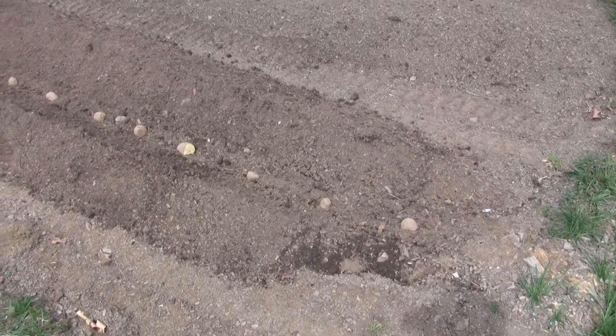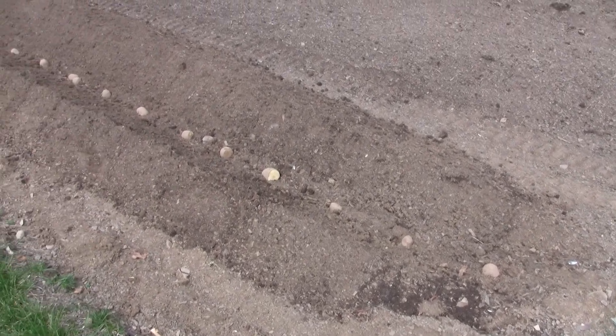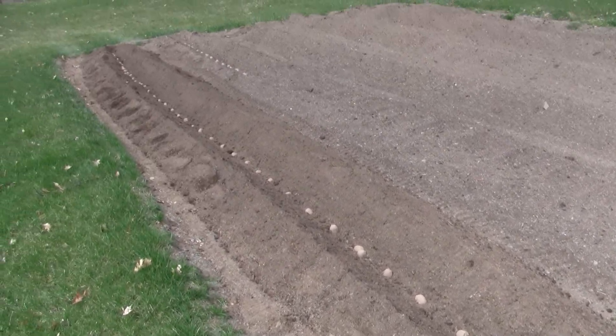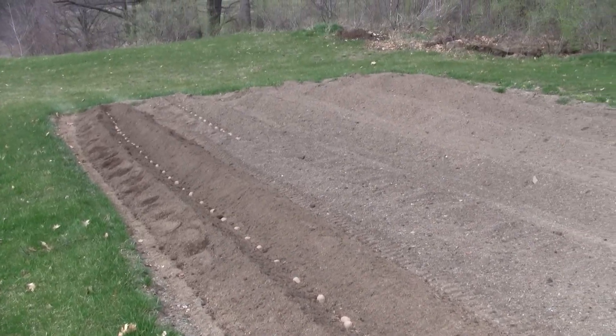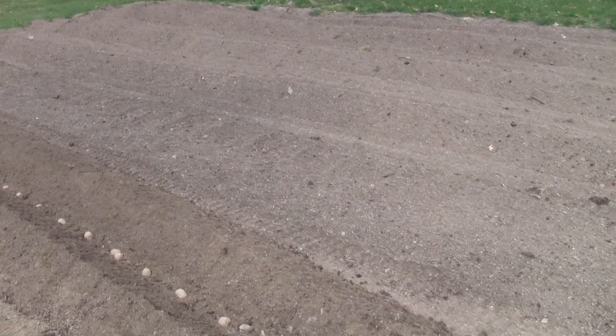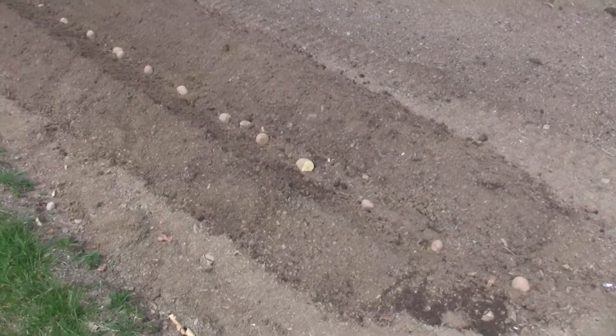November 14th, 2012, we have the potatoes in. We have two rows this year. Over here, we planted those a week and a half ago. Kind of spaced them out a little bit. These are all russets.